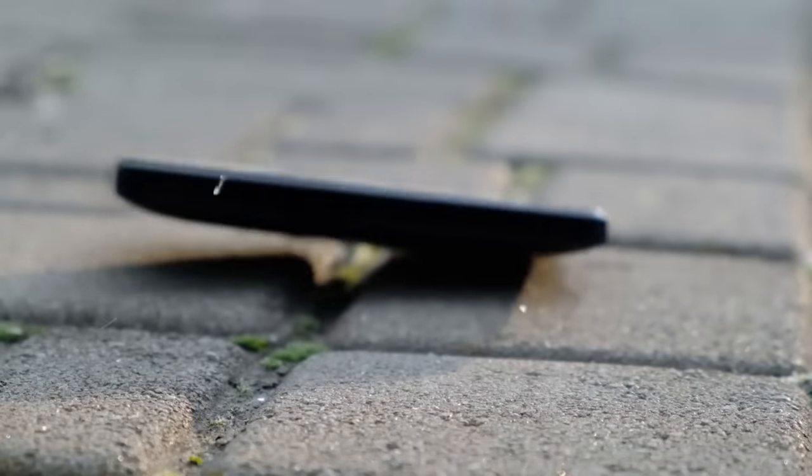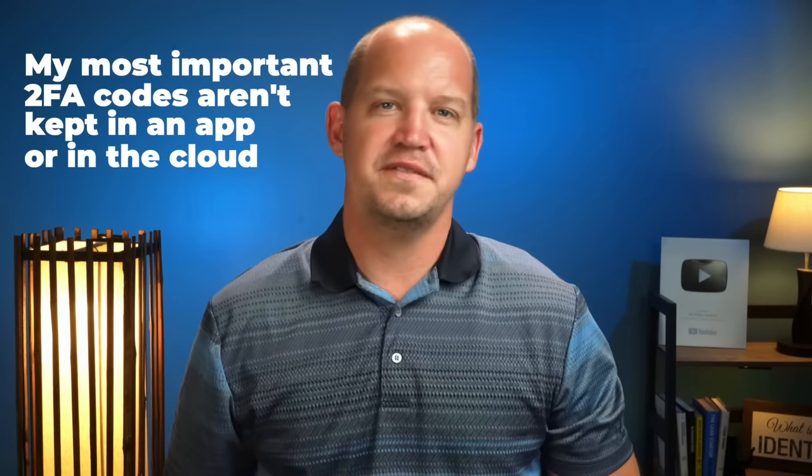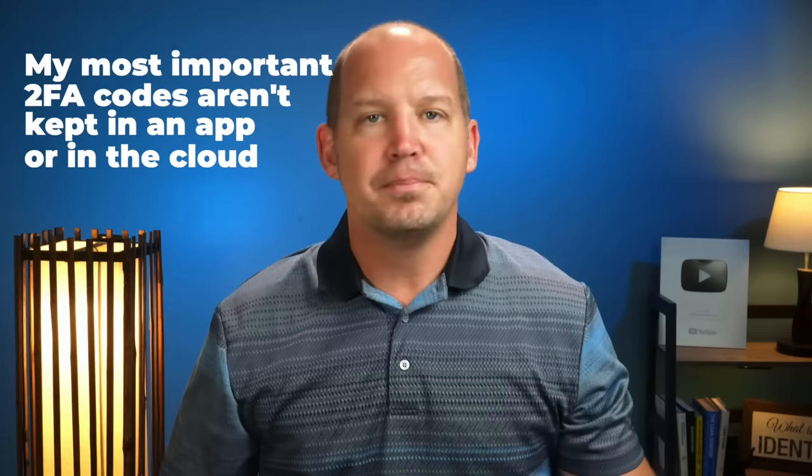After my phone lost its short but valiant fight with the business end of a hammer, if I didn't have a backup of my 2FA, I would have been in major trouble. My secret, and what I'm going to teach you right now, is that some of my most important 2FA codes aren't kept in an app or in the cloud — they're kept with me, right here on my physical key that I can use on any device.